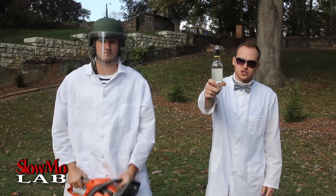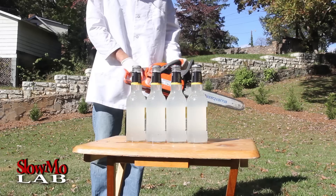What's up everybody, welcome to slow-mo laboratory. Today we're going to open a bunch of twist-off bottles with a chainsaw and film it with slow motion. We're going to gear up with some safety — let's go. Ready?